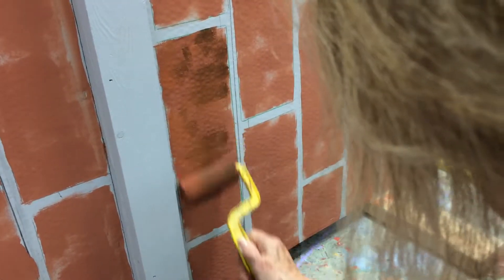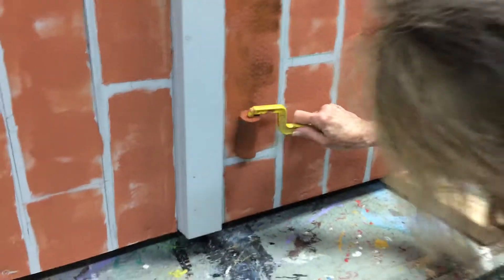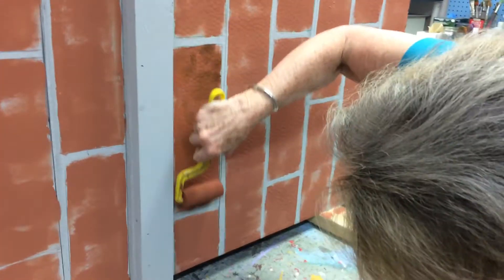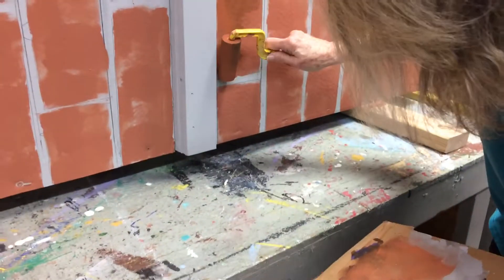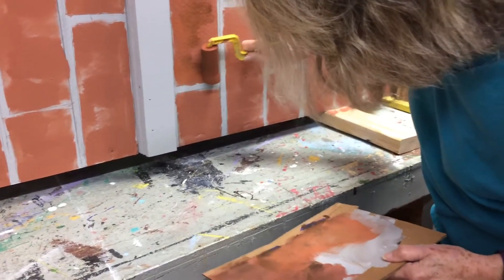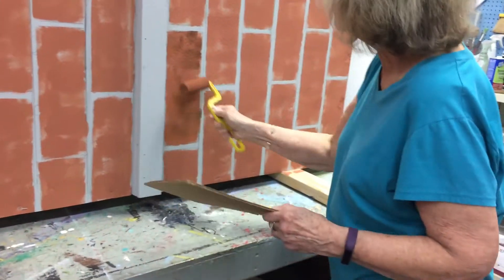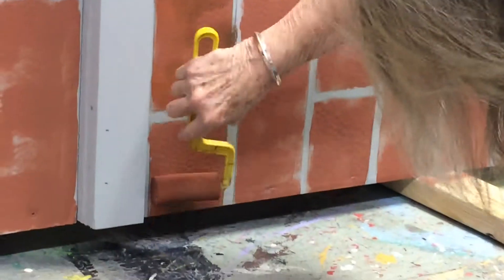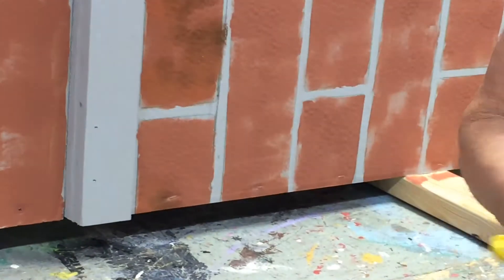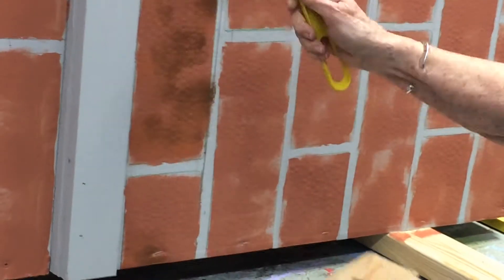Now I'm going to go back in and put some stuff on, and this is where a light hand comes in. I'm not pressing real hard, and I will probably do bricks and then step back and look at them — I might go back and do something to a brick that I already did shadowing on. I noticed that you're rotating your roller around so you get different angles of the accent on the brick, otherwise you end up with everything looking the same.